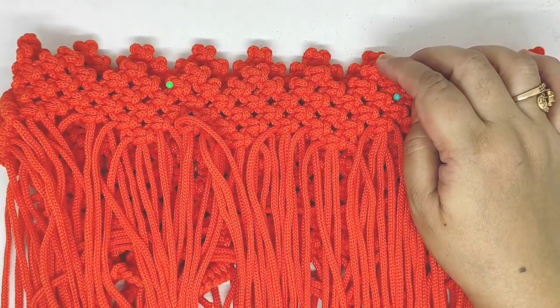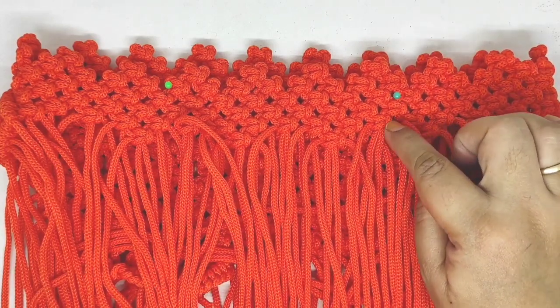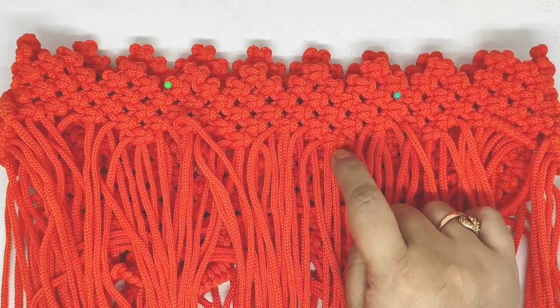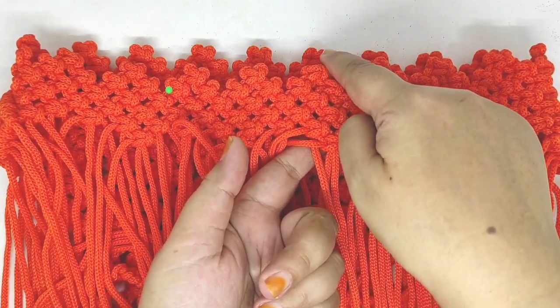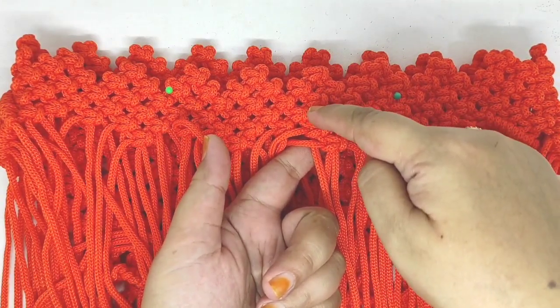Nanti kita turun sebanyak 1, 2, 3. Setelah 3 ini turun ya, 3 baris di bawah. Terus setiap 2 kepala ini kita tambahkan 1 kepala di bawah. Seperti ini. Jadi setelah turun 3 ini — 1, 2, 3 — baru setelah itu, ini 1, 2, 3.